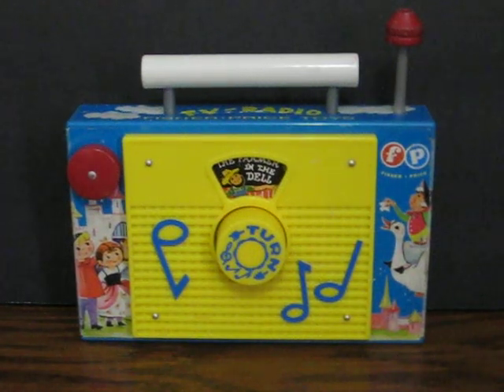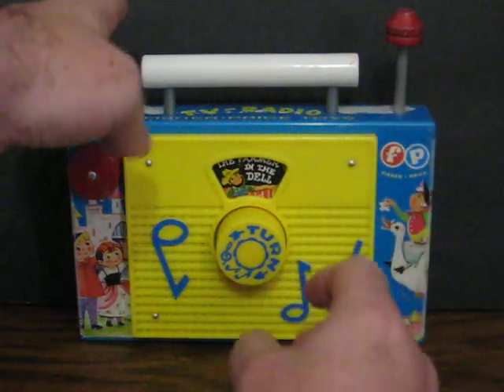This is a remake of the Fisher Price lined-up TV radio music box. It's going up for sale, and this is just a quick demonstration to show how it works. So here we go.